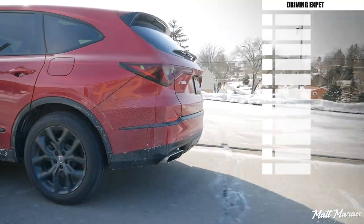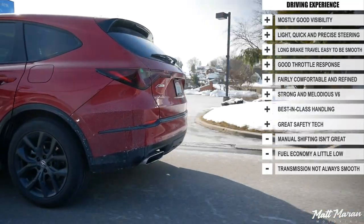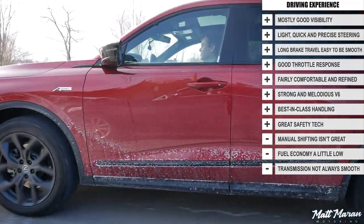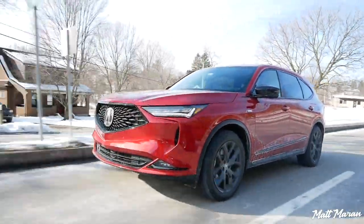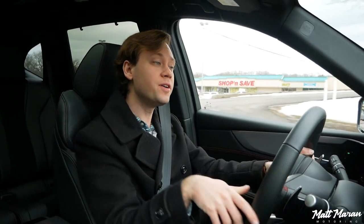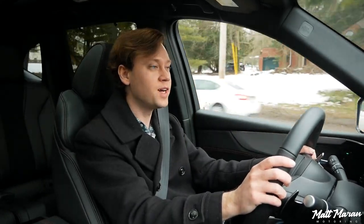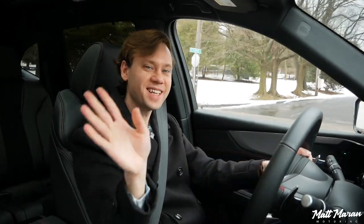Overall, I love the MDX. It would be my pick if I needed a three-row crossover and could afford it. This is actually one of the vehicles I'm going to miss a little bit — I don't think I've ever said that about a three-row crossover. I really enjoyed driving it that much. They did a great job with it. Let me know your thoughts on the new MDX in the comments below. Huge thanks to Acura for providing me with the new MDX to review for you guys today. Thank you very much for watching, and I'll see you on the next one. Take care.